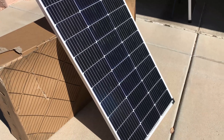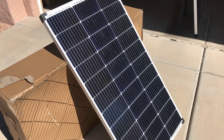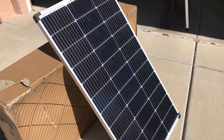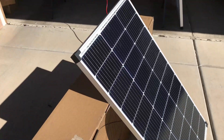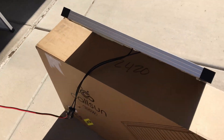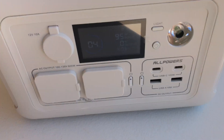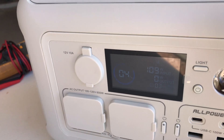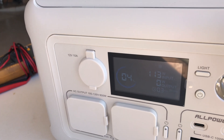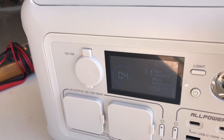I'm excited to get all four set up and we'll see what we get out of an array of 400 watts all connected in series. Of course I won't be able to hook to that power station, but I'll connect it to my other system that will handle up to 100 volts of input. At the moment it's fluctuating a little bit — 109, 111, 117 watts.